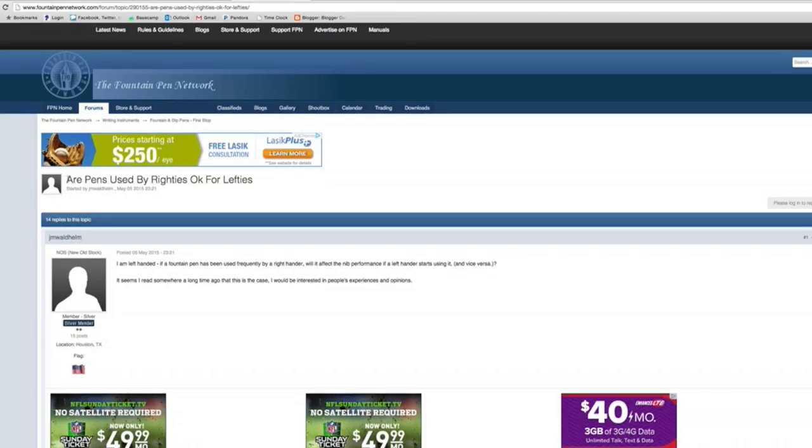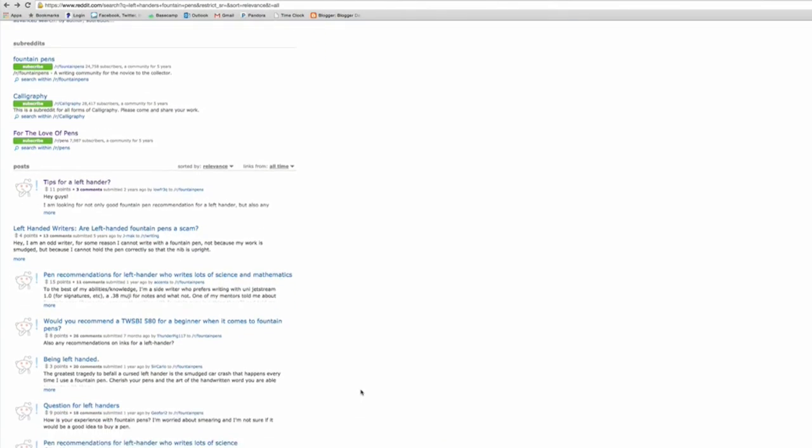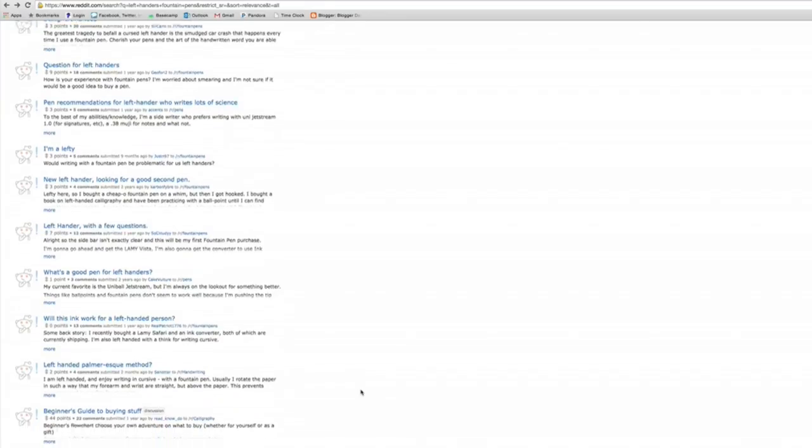For more information, and if you want to talk directly with other left-handed fountain pen users, Fountain Pen Network can be a really good source, as well as Reddit — there are a lot of good threads on writing with fountain pens left-handed. I also encourage you to leave comments on YouTube or on the blog so you can all help each other out. Thank you to everybody who provided feedback, specifically people on Facebook who provided feedback about writing left-handed.